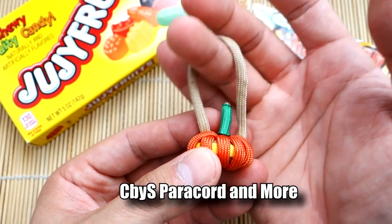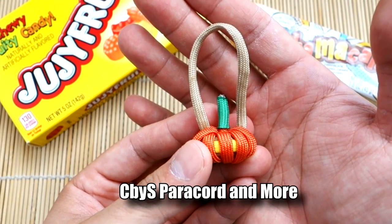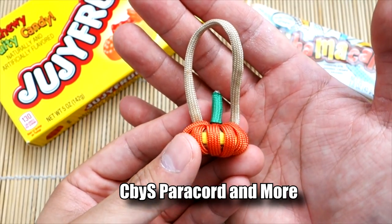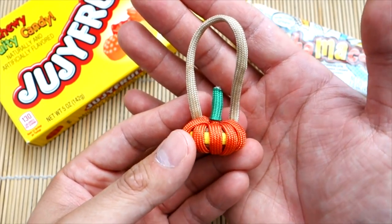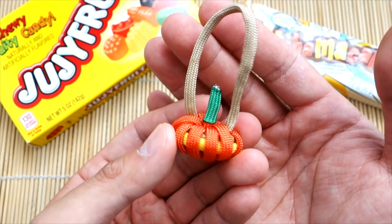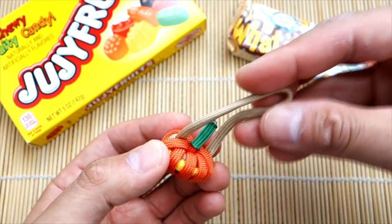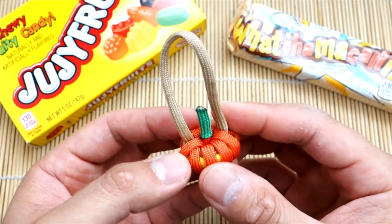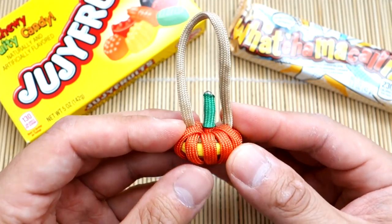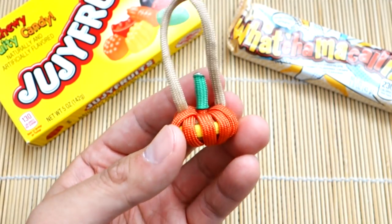The originator of this design is Sylvia over at Creations by S Paracord & More. I will link their channel down below, so please check them out and give them a subscribe if you don't know them already. But anyways, this is a simple little paracord pumpkin — a nice little decorative thing. You can even hang it off a backpack or something like that. Not too hard to make, quite simple, just a few little steps. I think it's a lot of fun. Probably make a bunch of these and hand them out at Halloween.